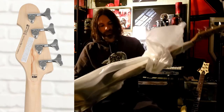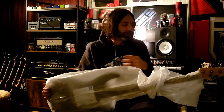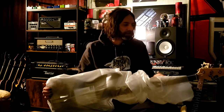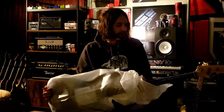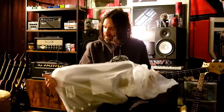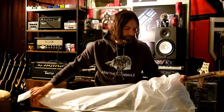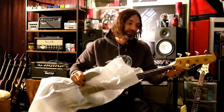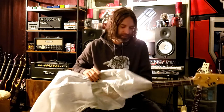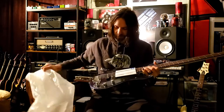This is a more affordable option in their line — I mean, it's still like 600 bucks — but I kind of want to use it as a mod platform. Eventually I'm gonna get new stuff for it: maybe some new tuning keys, I'm sure these are fine but I just want to do it up — new pickups and maybe even a new bridge.